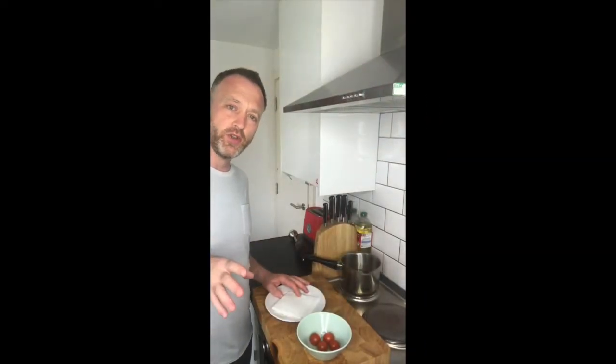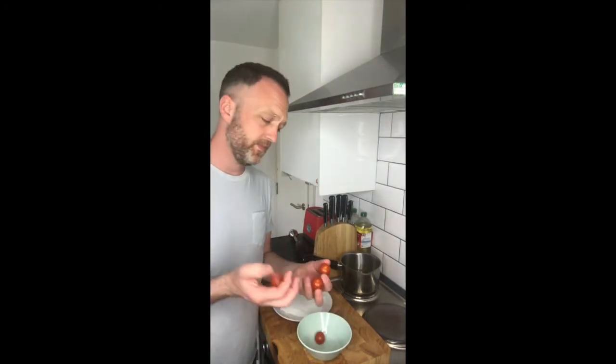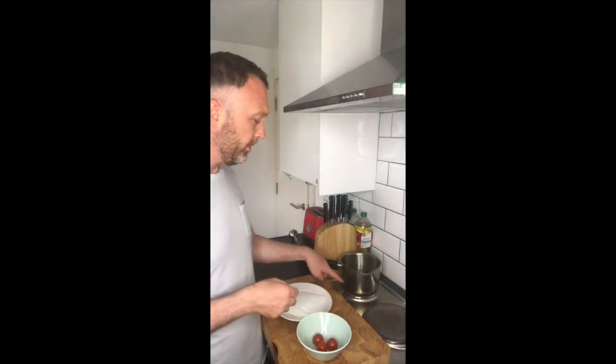Alright, fried cherry tomatoes. I've got some standard cherry tomatoes here. I've got a little bit of oil in this pan, about there, and it's in a tall pan.